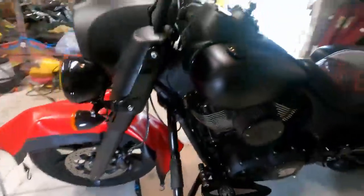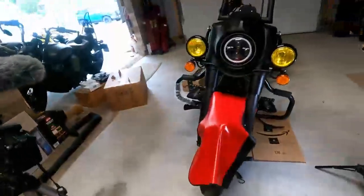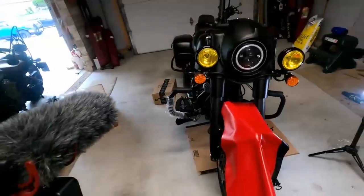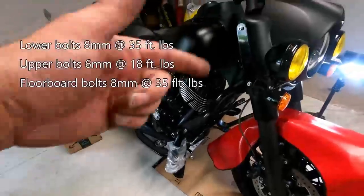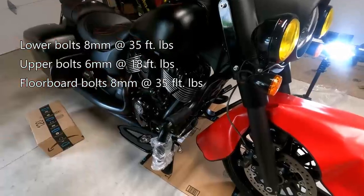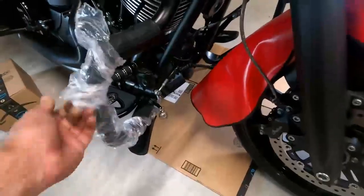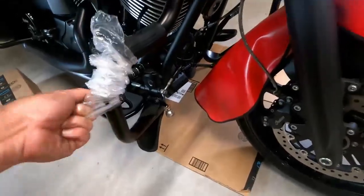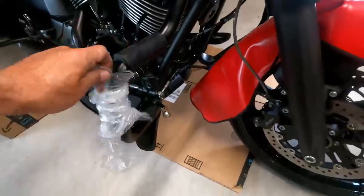They look really nice. I'll reattach that bolt off camera, torque everything down, and I'll leave the torque specs in the video description. I recommend these bars — they look great. Just have a buddy to help and don't try to do it by yourself, because it's a pain in the butt.